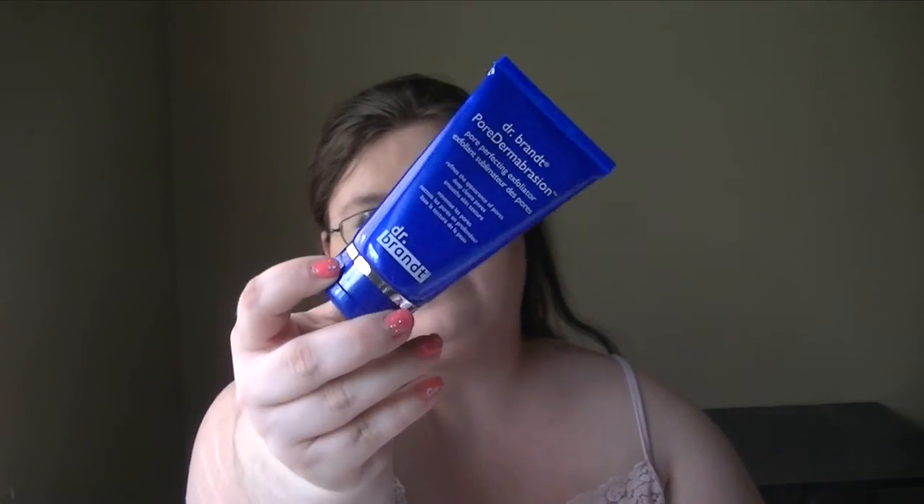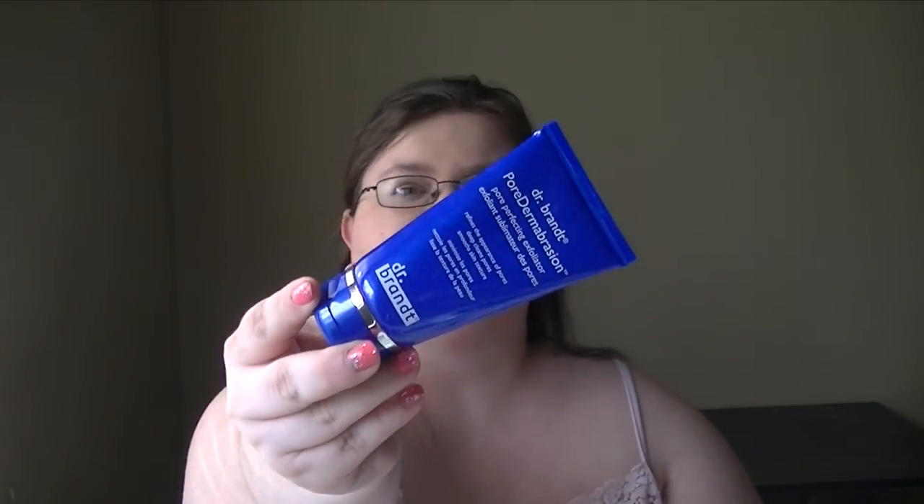But for Dr. Brandt to be as popular as it is, and for the price that you pay, I did expect it to do a little bit better than it did. I do like the product, and for somebody who doesn't have as resistant pores as I do, this would be a super great product to use. However, for me it's not the best. If you're someone whose skin gets all the gunk out pretty easily when you cleanse, you're going to want to invest in this for that deep cleaning because it will get you where you need to go.